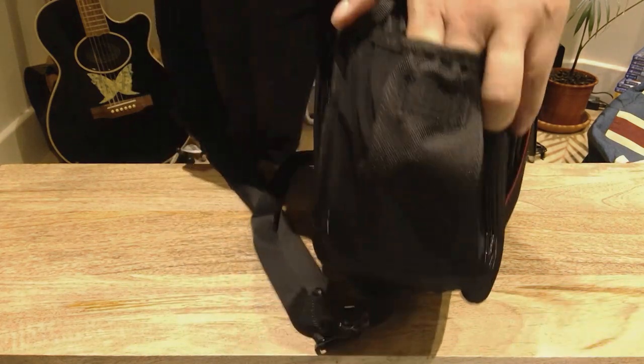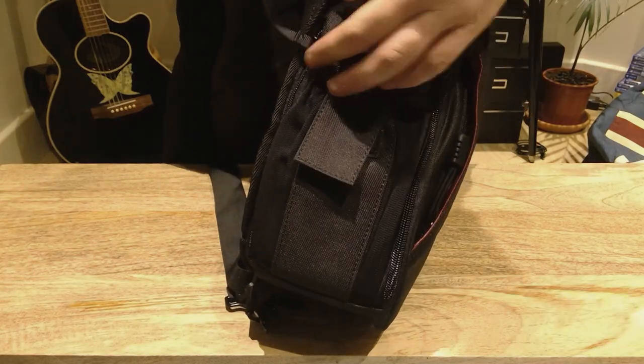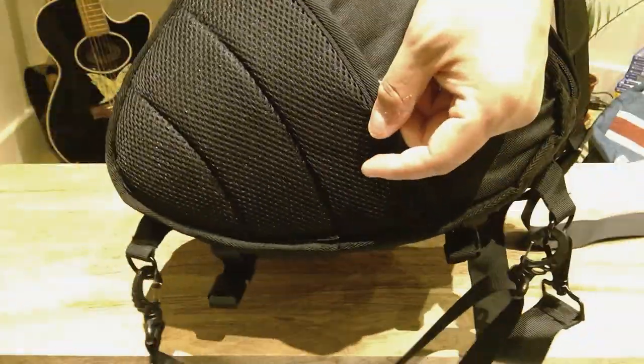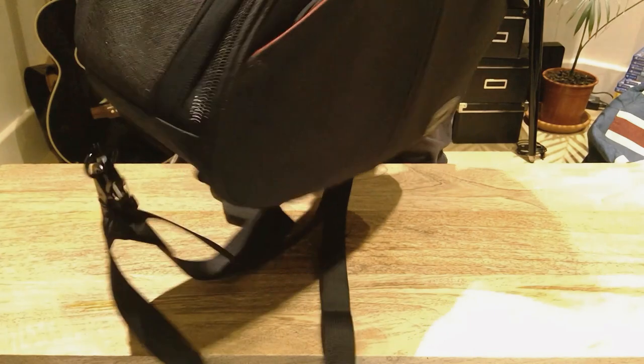Very useful indeed — there are plenty of pockets so you can play around with the layout. Anyway, thanks very much for watching. This is LGBTECH — I hope you like my review, unboxing, and the practical use of this brilliant camera bag. It looks cool as well. Thank you very much, bye bye.